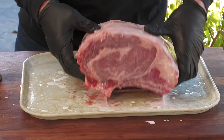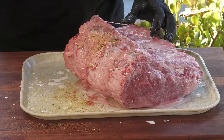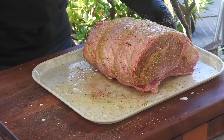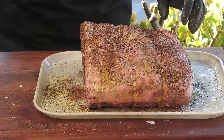Let me start at the bottom here. Just look at that — a lot of herbs going on. I'm going to get this big old piece of meat on the rotisserie spit and I will meet you at the pit.